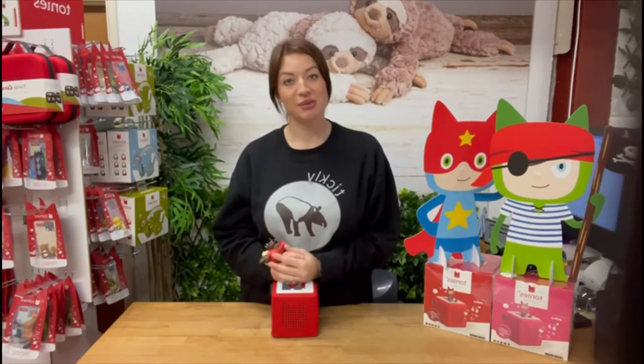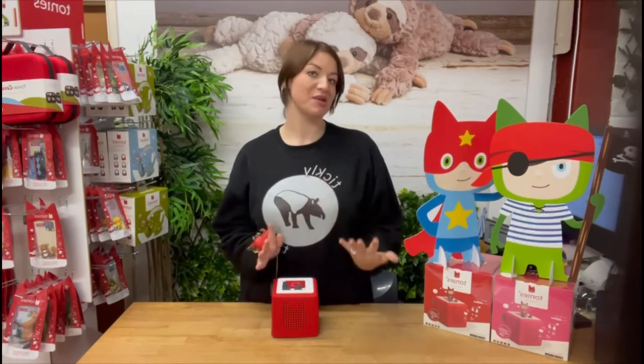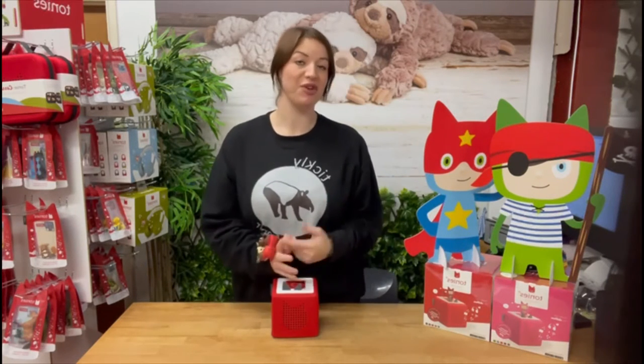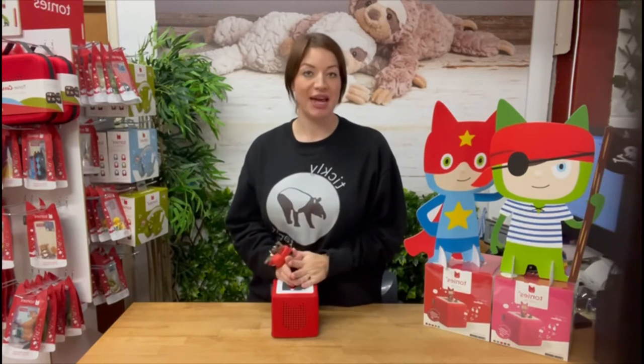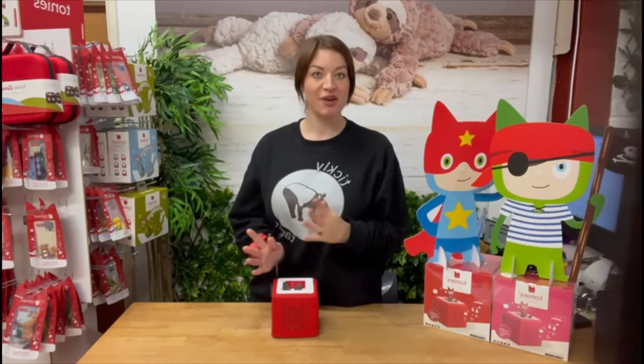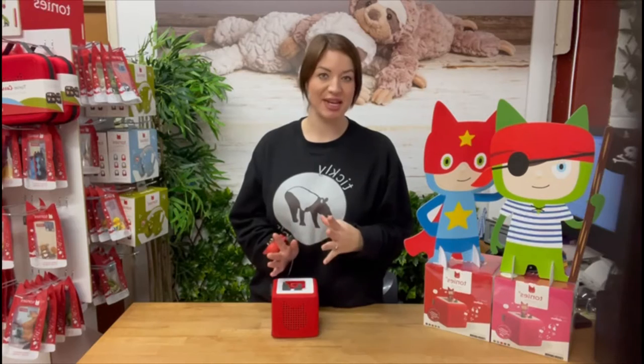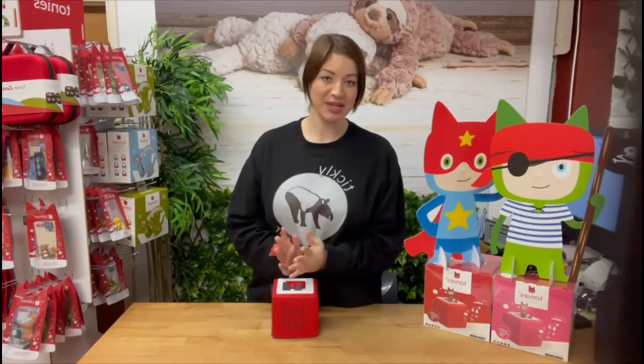We're going to look at how the Toniebox differs. I'm doing this video as a mum, giving my opinion having used both, with a few summaries on how they differ. The Toniebox is aimed at children age three plus, so it's a slightly earlier age range compared with the Yoto box, which is normally about seven years plus because of the nature of the content. It's great if you've got siblings — they can all use it together knowing it's really child-friendly from an earlier age.